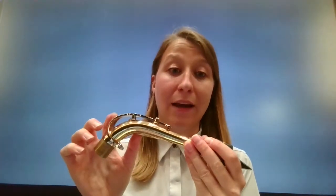Make sure when you're putting the saxophone neck into the mouthpiece, you're really careful not to bend this key.